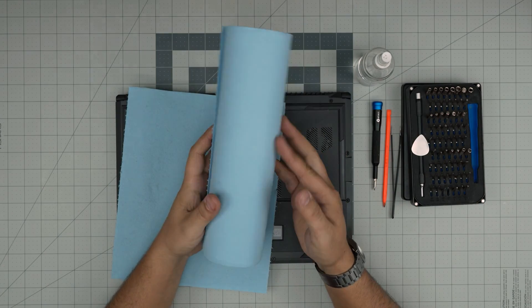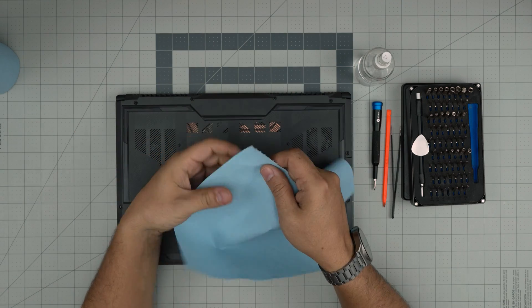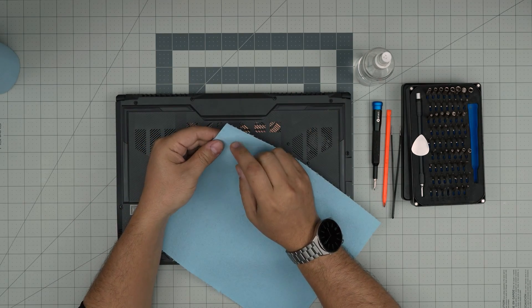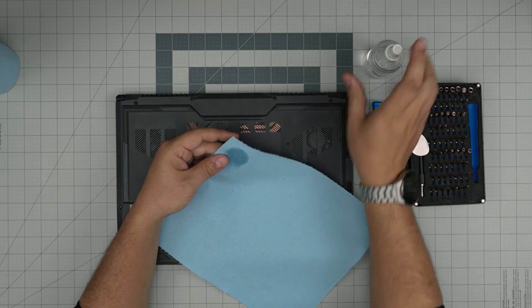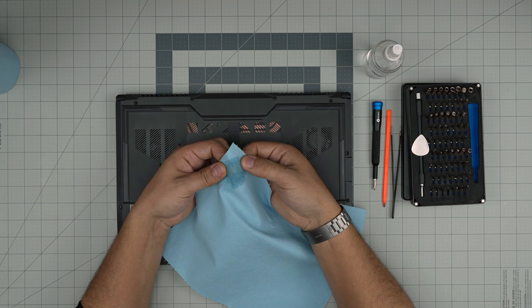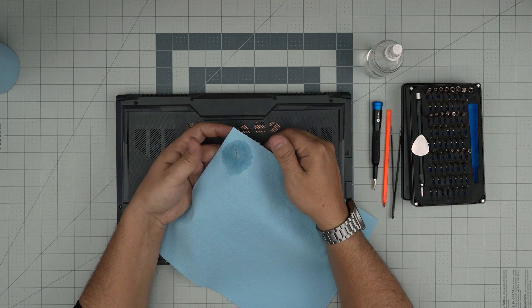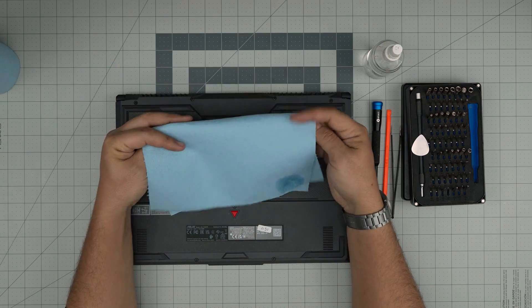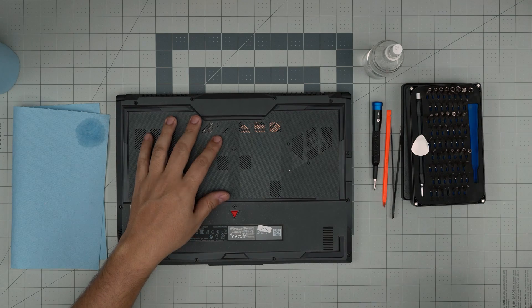A very important one is a workshop towel. I recommend you use this workshop towel — do not use microfiber or any fiber towel. The reason is once you clean the motherboard with alcohol on this towel and you wipe over components and tiny capacitors, this towel will rip apart very gently and it will not damage the motherboard. That's why I always say use this towel.